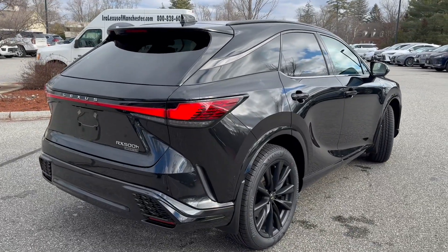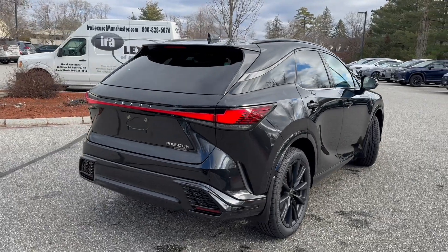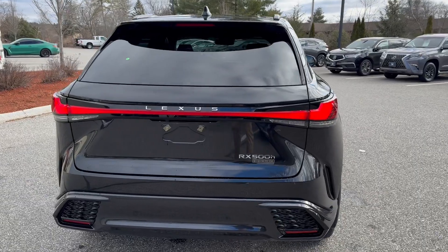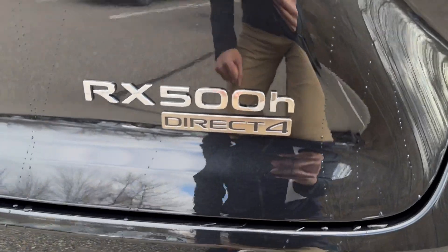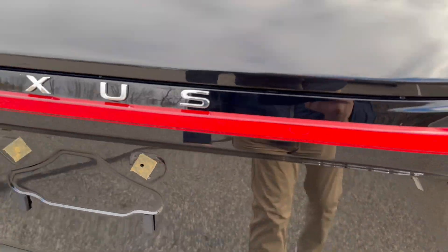The digital rear view mirror is part of the technology package, along with digital key. This one has the Mark Levinson sound system, which is an 1800-watt system. On the rear it says 'Direct 4' — that's your Direct All-Wheel Drive system, which is a first for Lexus.